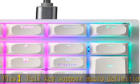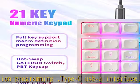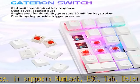Extreme durability ensures 50 million keystrokes. Double-shot injection molded keycaps made from high-quality durable PBT stand up to tough conditions.